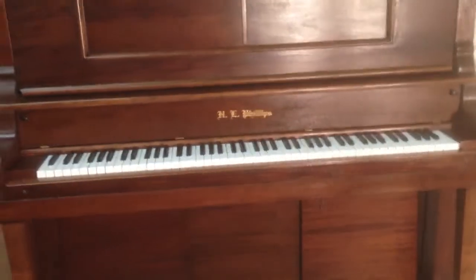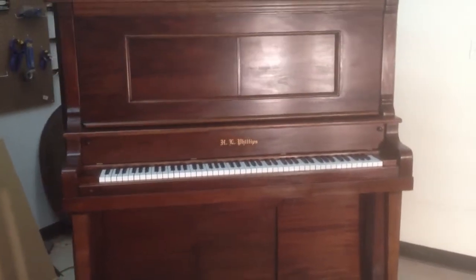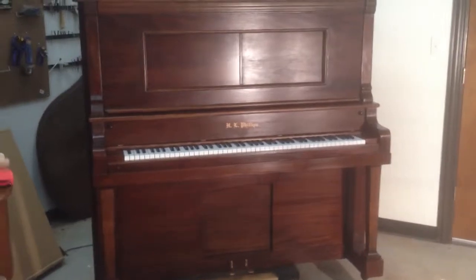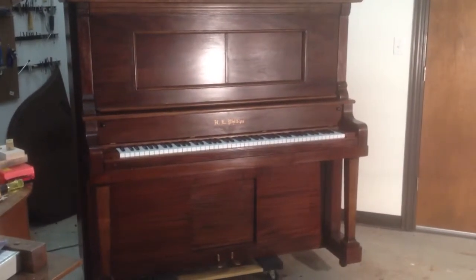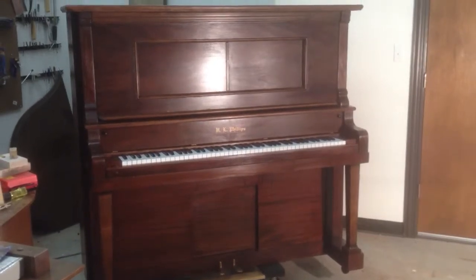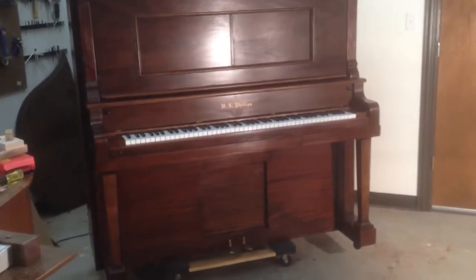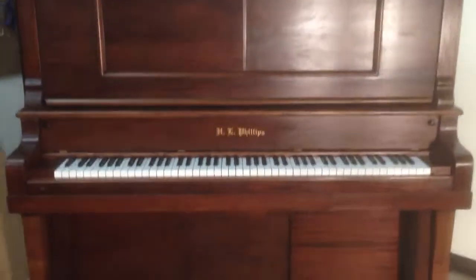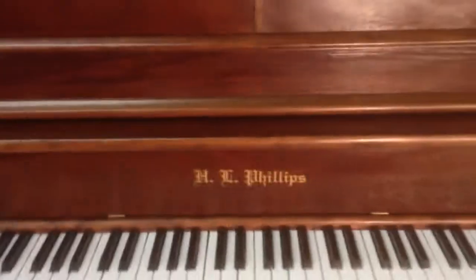I'm here in the shop with one of our latest piano restoration projects. This is a vintage full-size upright piano made by H.L. Phillips, which was based out of Chicago in the early 1900s. I can't remember the exact date it was made, but early 1900s. It does have an old player mechanism in it — it's no longer functional, but it nevertheless is still there.